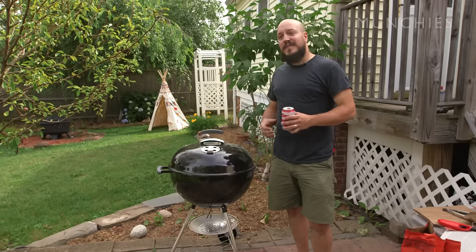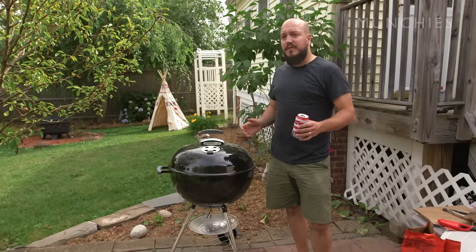There you go — that's how you properly start a charcoal grill with no lighter fluid, just stuff you've got around the house.